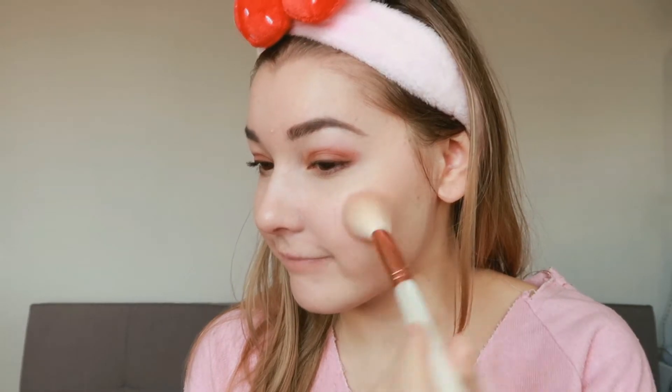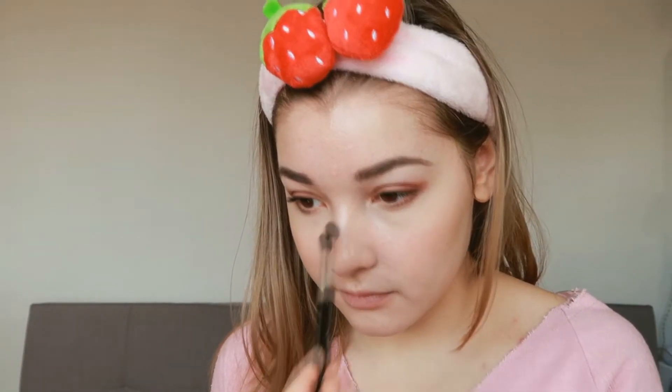Now onto cheeks. I'm just using a light color today — I'm using the 3CE Cheek Maker in the color Orangish. This is one of my favorite blushes; the color is so pigmented so you can apply it as heavily as you like. But I just want something healthy looking that makes my face glow, so I'm going for this color. You can also use a pink color instead — whatever you prefer.